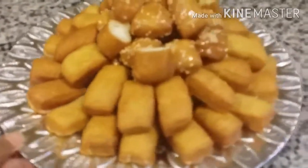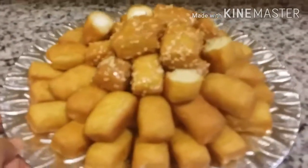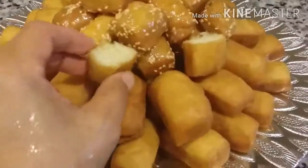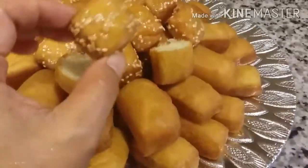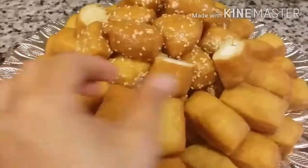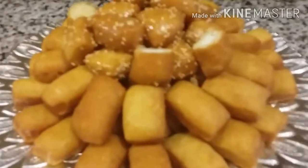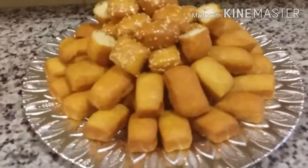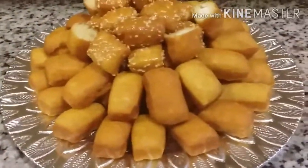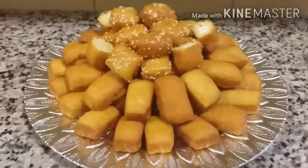Ini odading yang sedang viral, porsi TKW Arab dari Dammam. Ini yang kosong, tidak pakai apa-apa. Ini yang potongan persegi. Ada tiga bentuk ya: satu lonjong, dua persegi, tiga dikasih isi keju. Selamat mencoba dan selamat menikmati. Sekian video dari saya. Assalamualaikum warahmatullahi wabarakatuh.